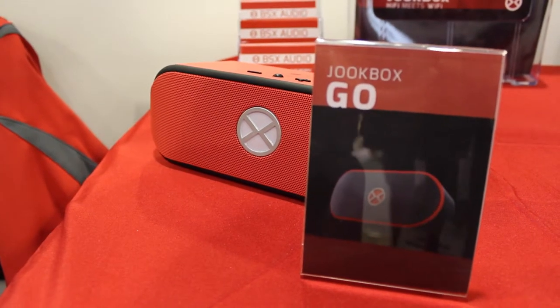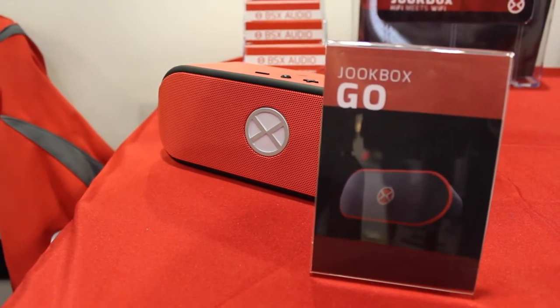This is the Jukebox line of speakers, and what makes them so great is they're Wi-Fi speakers. So let's say you're at a party and maybe you can't hear the music because it's a Bluetooth speaker. Now you can connect 10 speakers to one phone, so you can do surround sound so everyone can hear the music.